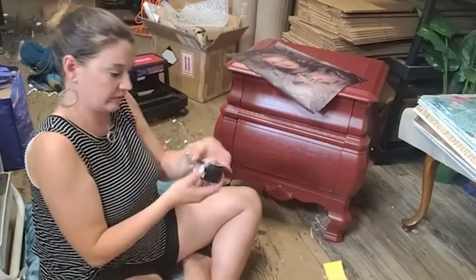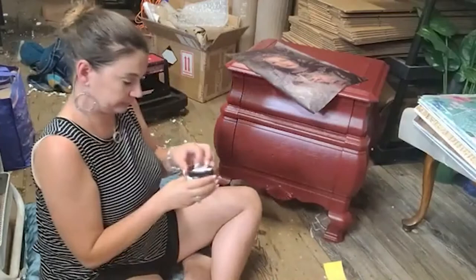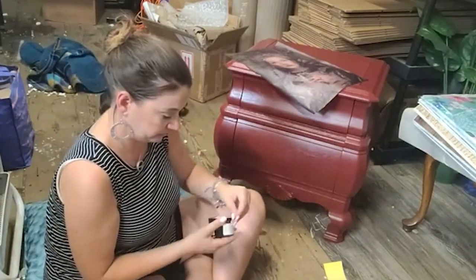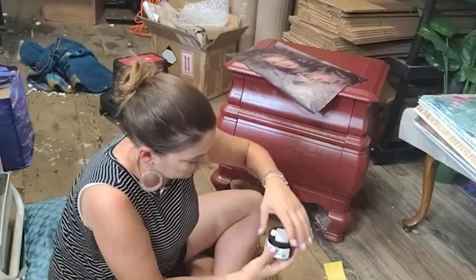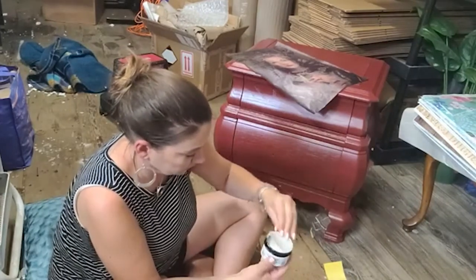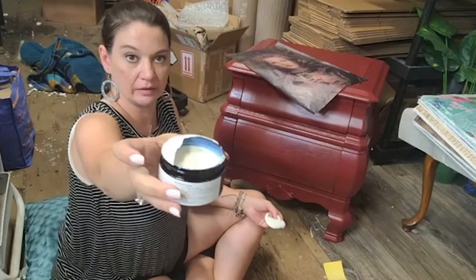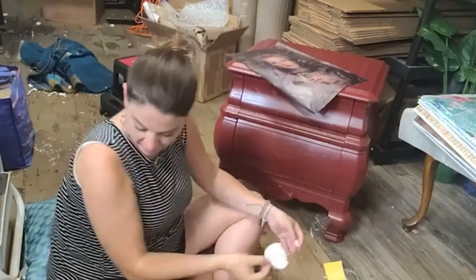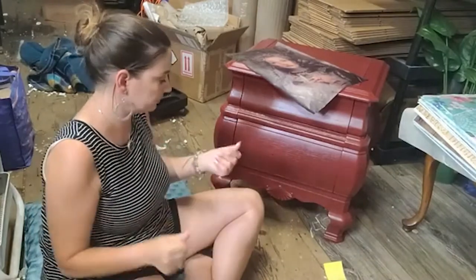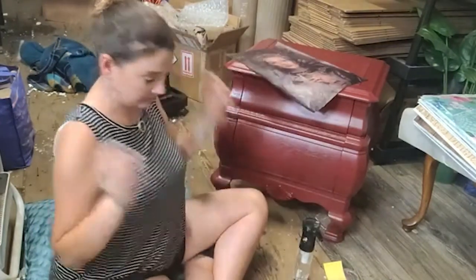We're going to use the liquid wax and gloss from Plaster Paint. I think it smells good. Let's get our protective film off. It's definitely not a wax consistency — it is liquid. I just got it all over me because that's how I roll. So now we have our mister bottle, our paper, our liquid wax, and our Zebra fan brush.